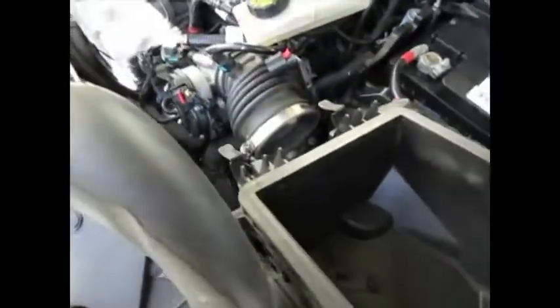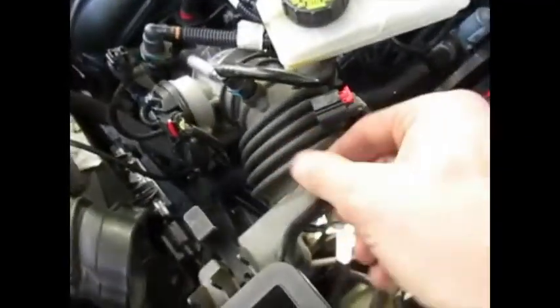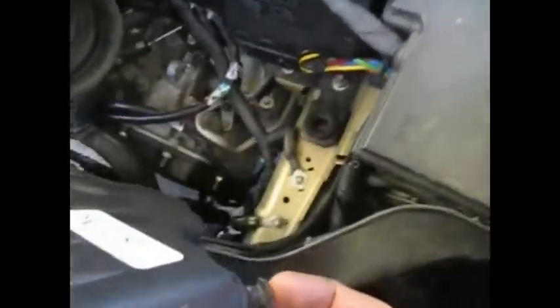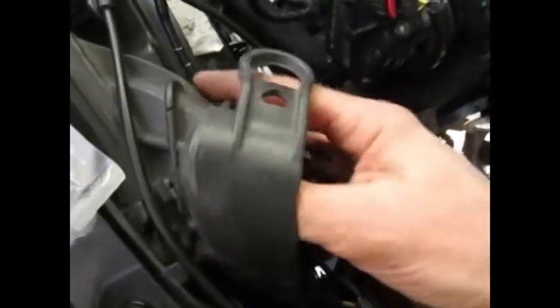Next step is to install the air box. This is the bottom of it — it'll go down in there. Some brackets have snapped off on this one, so this little peg will go into this grommet, and this end gets attached to the port where it draws air. Once you get the bottom in, you put the air filter in, then the top cover, and there's one electrical connector right here.